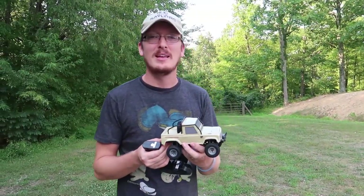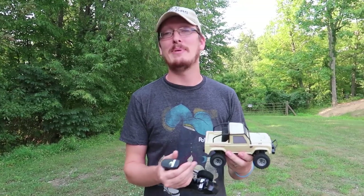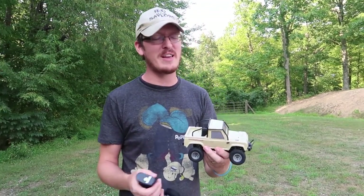Hey everyone, I'm Nate. I'm Abby. Amelia is taking a nap in Popeye's, battening down the hatches. We're the RC Sailors. Welcome to our RC family.